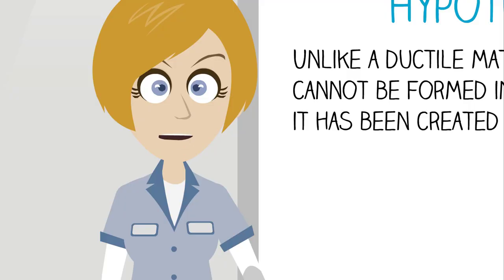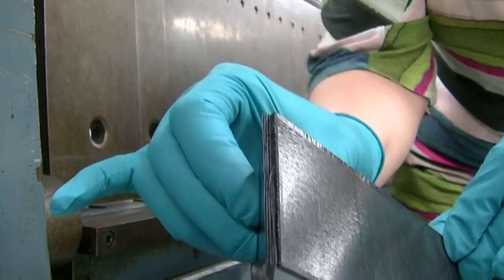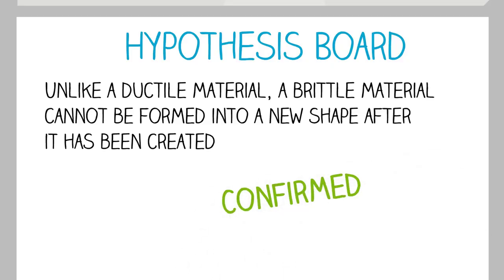So what have we learned from our experiment? We hypothesized that a brittle material can't be formed into a final shape once it's been created. In the experiment, we saw that, indeed, the composite material broke when we tried to bend it. Thus, our hypothesis has been confirmed.